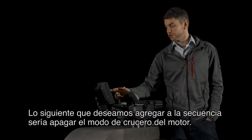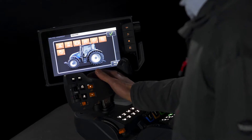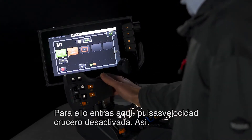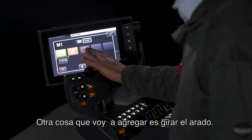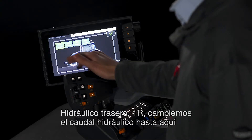The next thing I want to add into the sequence would be to turn off engine cruise. So you go into here and press memo off. One more I'm going to add in and that's to turn over a plow — rear hydraulics, one R.